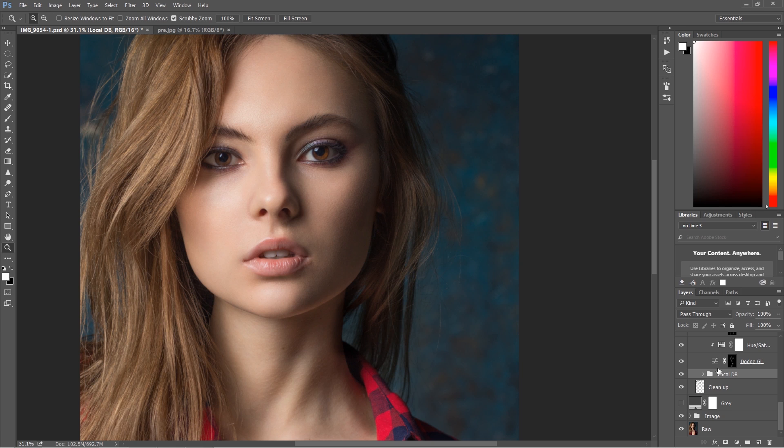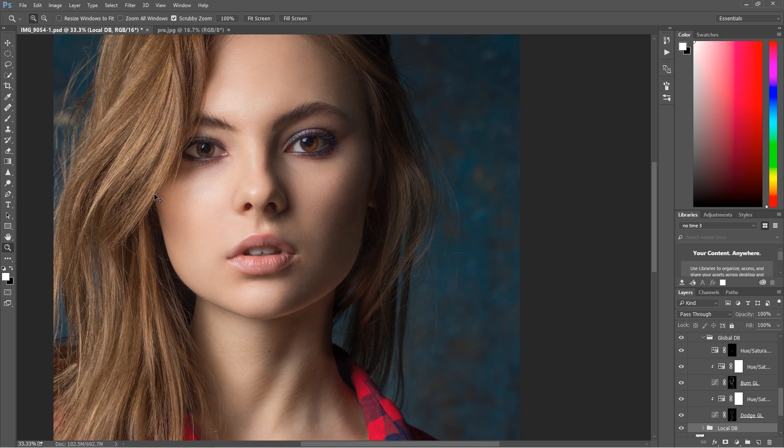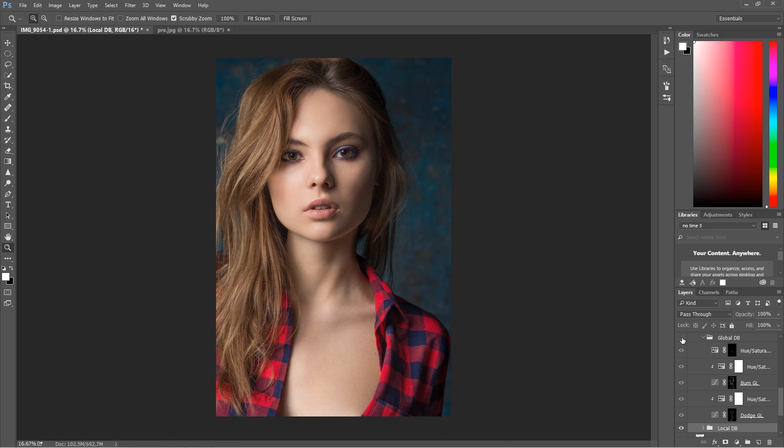The same thing I have to say about local dodge and burn — if you do professional, really good retouching, this is something you have to do. Some people use frequency separation if they want to save some time, but you cannot replace dodge and burn with frequency separation. You can mix these two, but if you want to do really perfect retouching, this is the step — the dodge and burn step you cannot skip. Global dodge and burn especially is something you will not skip for sure.